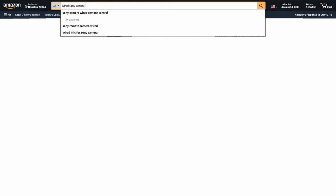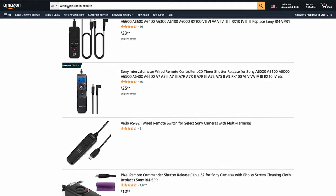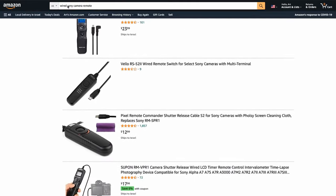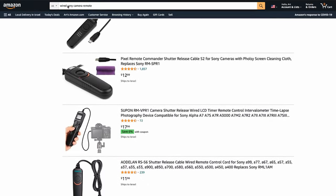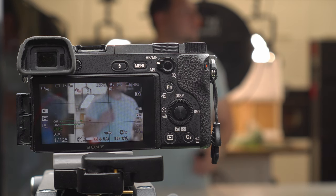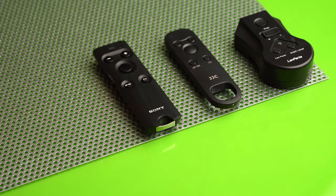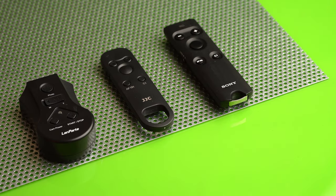There are a number of wired remote options for Sony cameras, including the original Sony VPR-1 and quite a number of third-party devices for less than half the price. However, if you're like us, you're probably going to want to lose the cable so you can walk around more freely and gain a few other functions that a wired remote doesn't include. So in this comparison, we're going to focus on the best wireless options that are on the market right now.